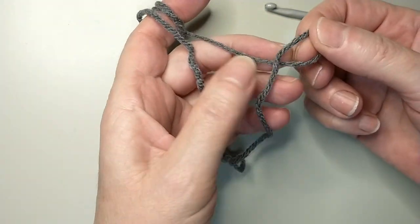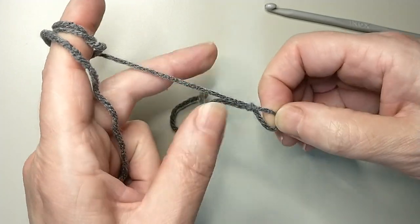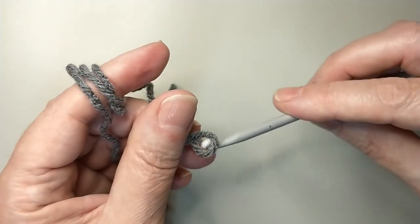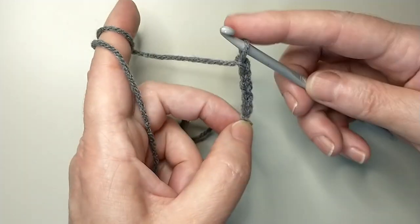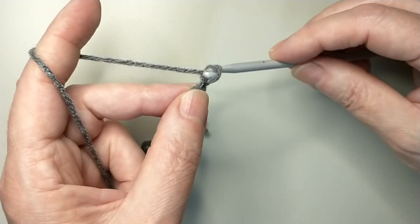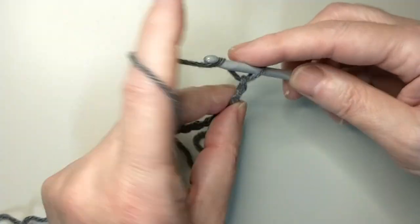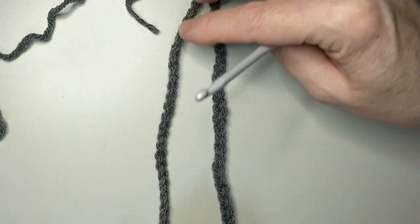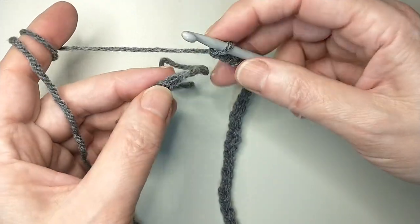Let's get started. I'm going to chain 70 using the 5mm hook. Don't make the chain tight — keep it a little bit loose. I just chained 70, make sure you do not fist the chain.